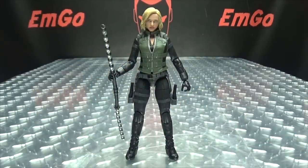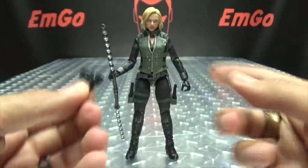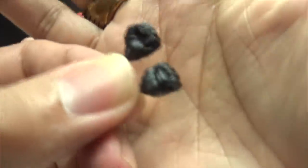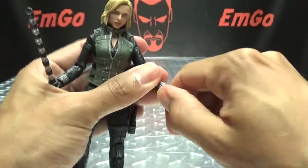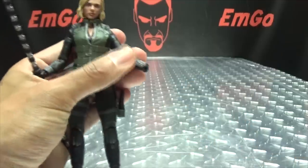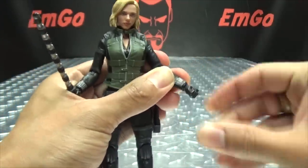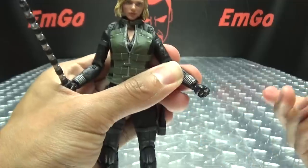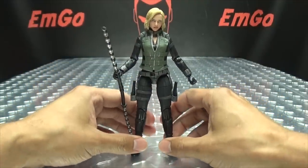The last accessory for Black Widow is an optional pair of closed fist hands. The hands currently on her are the weapon-holding hands, but she does come with a closed fist pair. As always, the hands are very easy to swap out — just pop out the old and in with the new. Easy peasy, lemon squeezy.